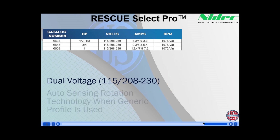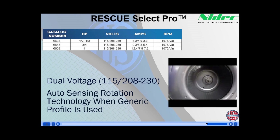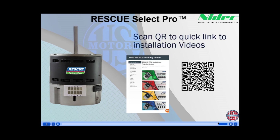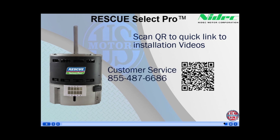In addition to dual voltage, the Select Pro also has auto-sensing rotation technology, which would only be used if you are not programming the motor and using the generic profile. On startup, the motor will run clockwise for about 30 seconds, then reverse to counter-clockwise, sensing the correct rotation and thus programming the motor. We appreciate your interest in our aftermarket Rescue Select Pro, ready-to-install and programmable constant torque motor. Please check out our installation videos for this and our other ECM aftermarket motors by scanning this QR code. If you have any additional questions, please contact your local NIDEC U.S. Motors Business Development Manager or customer service at 855-487-6686.